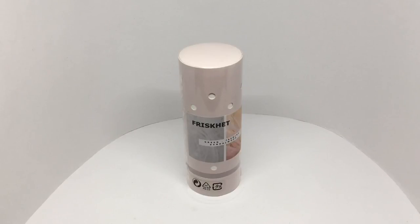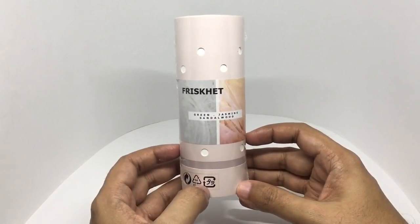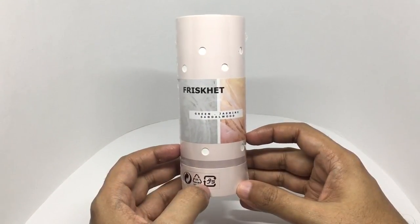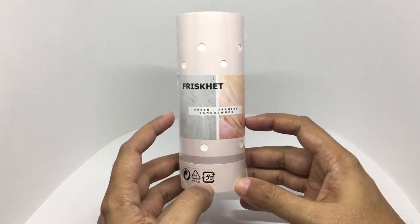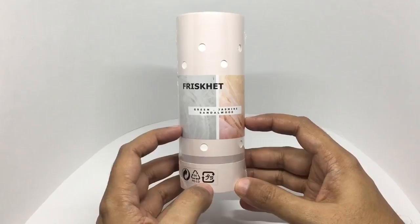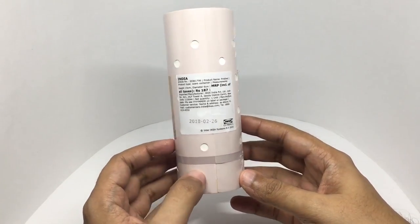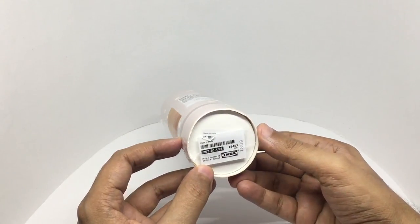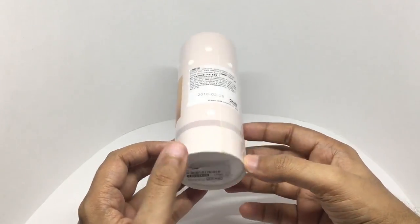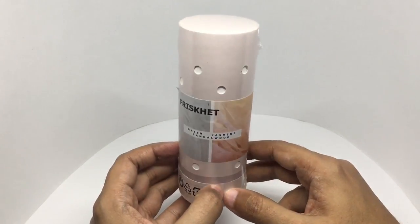Let's take a look at this IKEA scent container. This costs around 119 rupees or a dollar and 50 cents. It's green jasmine and sandalwood. It's a scent container. Looks like this is made in India. So let's see what we get.